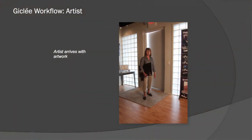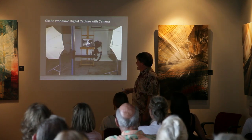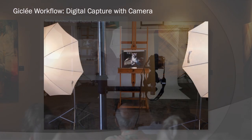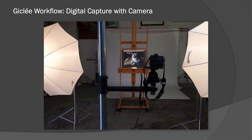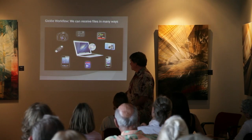Here we have an artist arriving with her artwork — she walks in the front door with her pastel. And here we have the artwork on my easel in the photography area, with two umbrellas and the camera on a stand. The camera is very good at reproducing and capturing the correct color. I have a little gray scale here, and I note down the size of the piece so we know how big it is. We digitally capture it, get it on the camera, and then bring it into our print room.